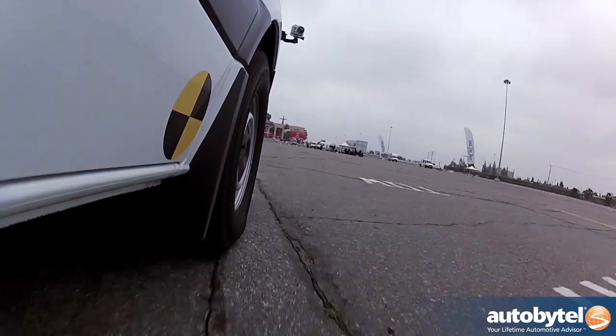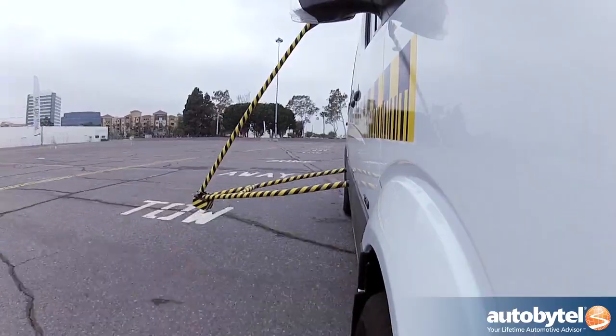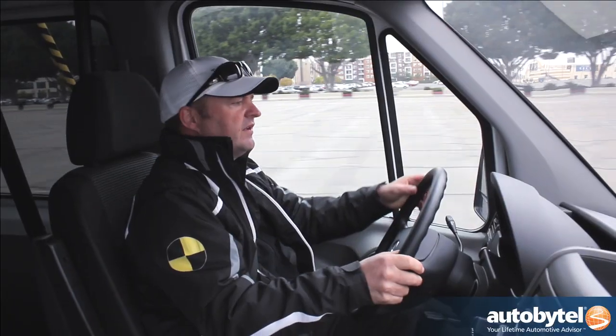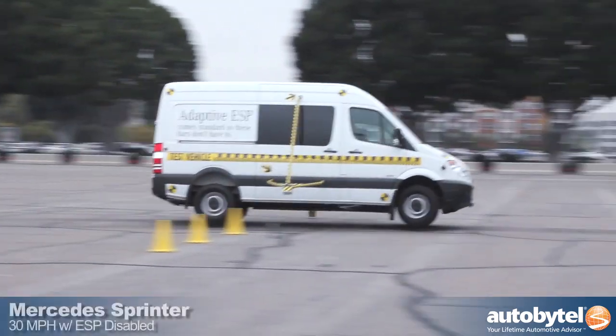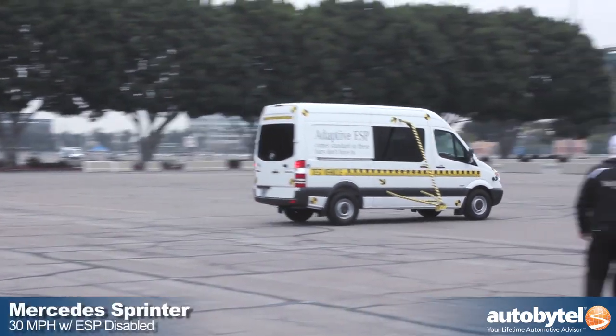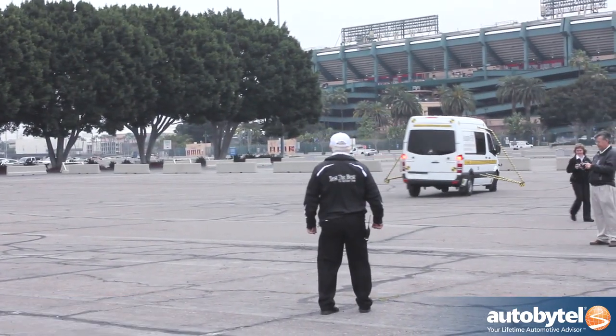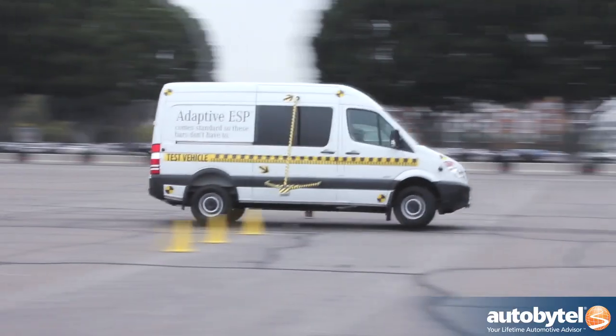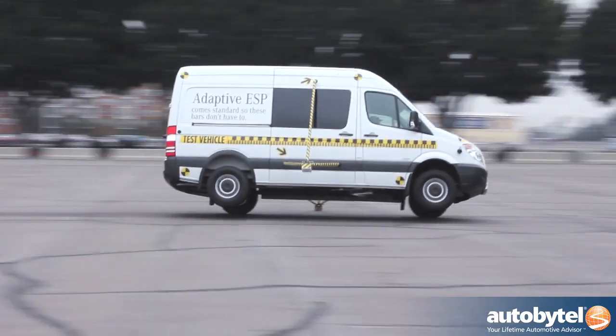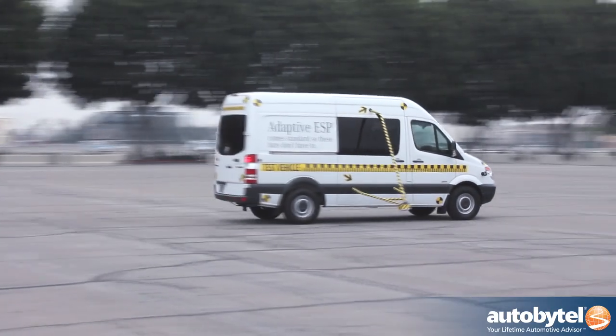Here we go, 30 miles an hour. Oh my gosh. That would have been a rollover. We did it — we're okay here, in one piece.